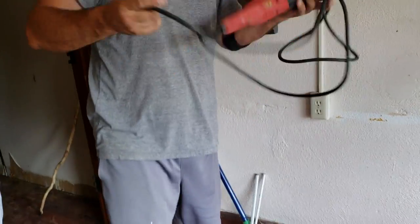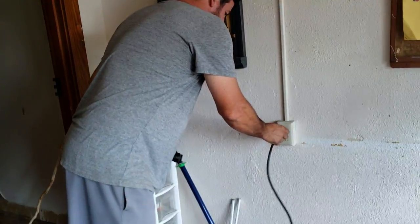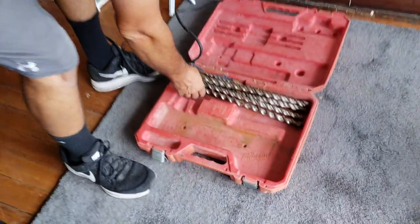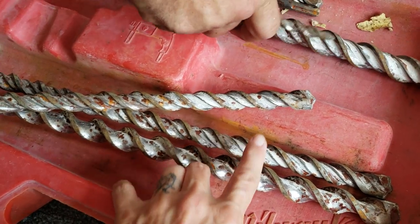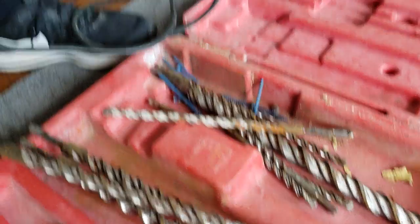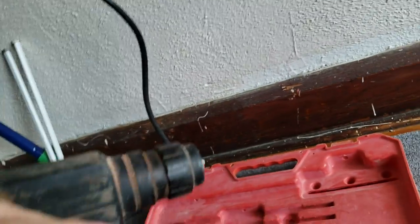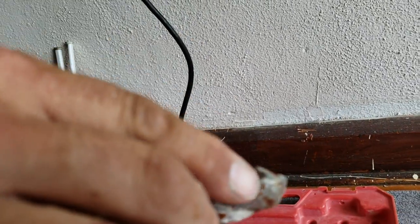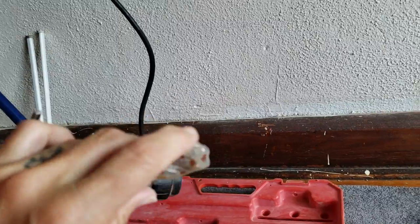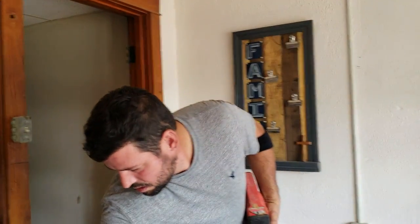This is the hammer drill — it does have a cord. They make cordless hammer drills, but you're going to get more power out of a corded one. Look at these bits — these are concrete bits, they're not sharp like regular bits. They have a special tip on them — it's blunt. See that tip? That's a special tip for going into concrete. You're going to see he makes very quick work of that.